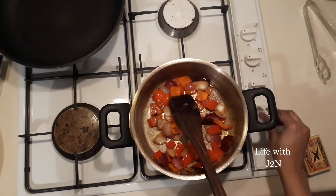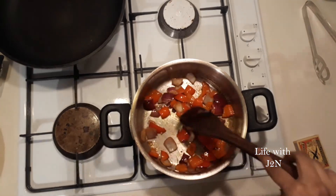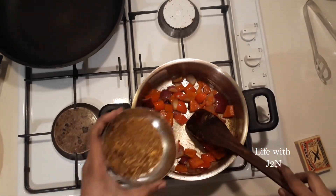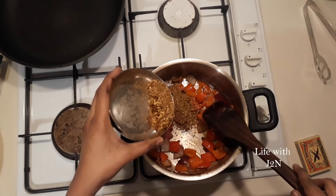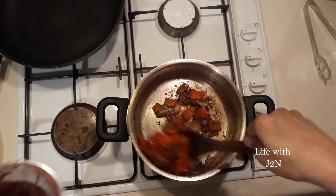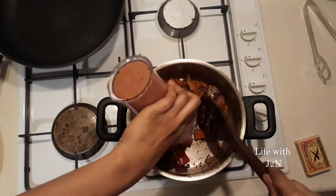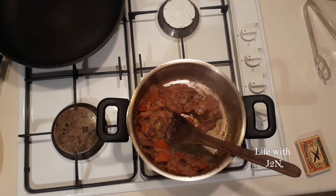We will add the dry roast powder. Now we will add everything we need to add.